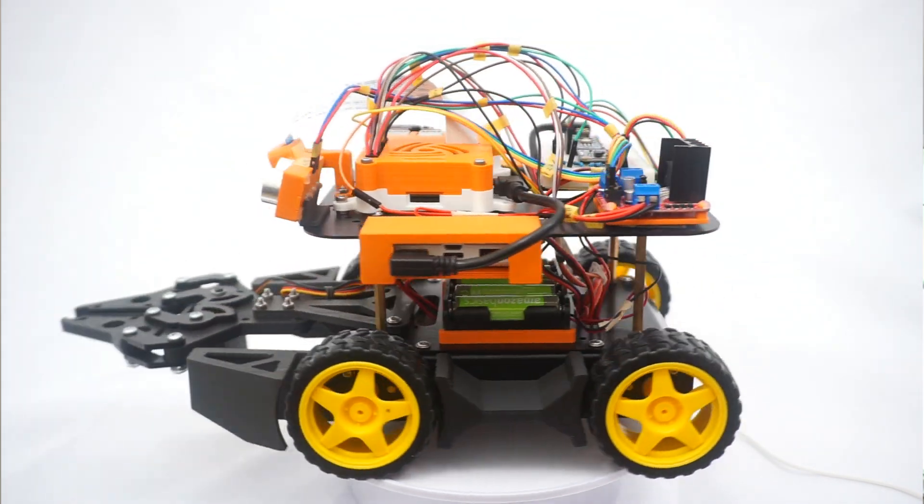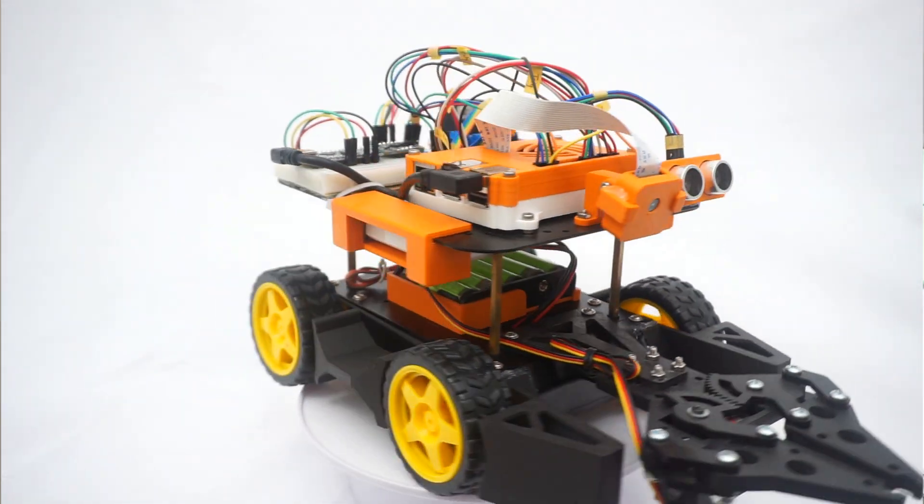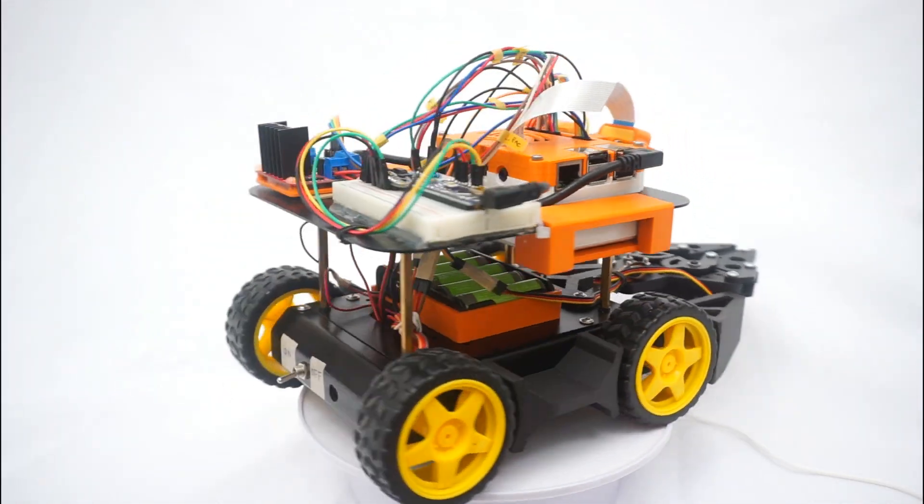Now let's jump back in time. I want to show you the process of building this robot. We began assembling the robot in class, and here you can see me putting together the chassis of the robot, as well as mounting the motors, the wheels, and the battery pack. And all these constitute the foundation of our robot. Next, we put on more electronics, such as the Raspberry Pi as well as different sensors.